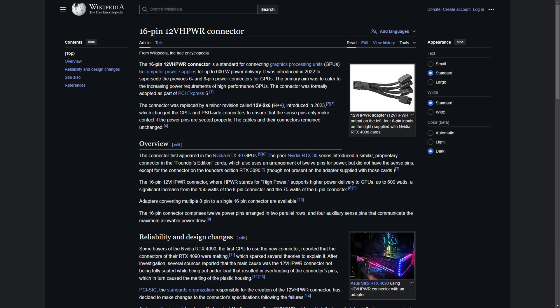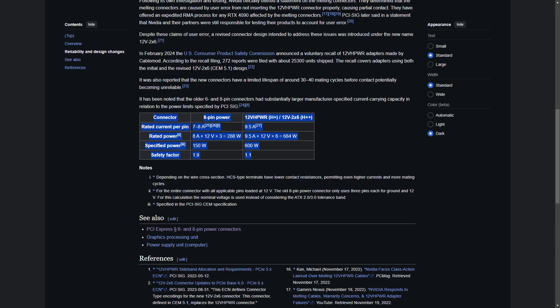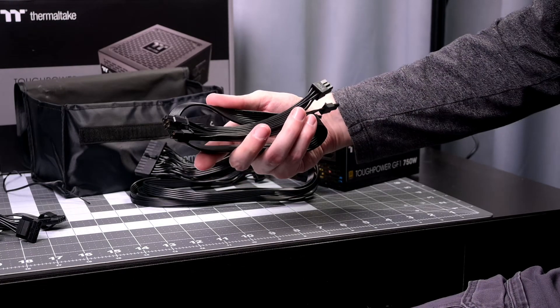Let's go over some of the negatives of this power supply that I've found so far. There's no 16-pin 12VHPWR connector. However, it's rated 750 watts, so it really wouldn't make sense for this power supply to have that connector type considering those are rated up to 600 watts. It does have the four 6-or-8-pin PCIe connectors over two cables, so you can connect quite a few GPU options to this PSU.